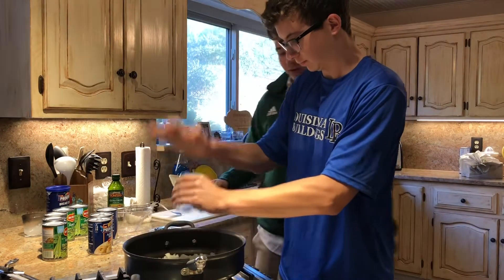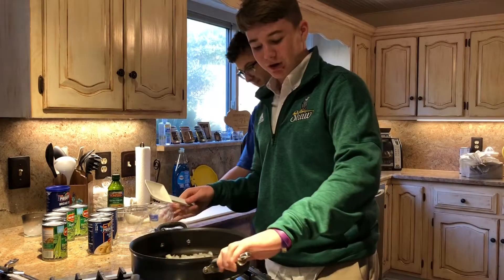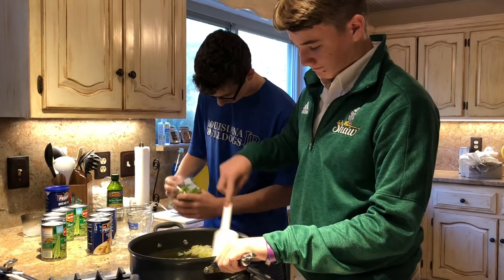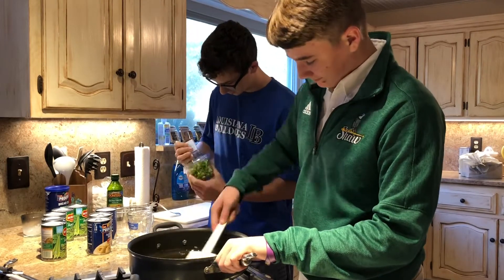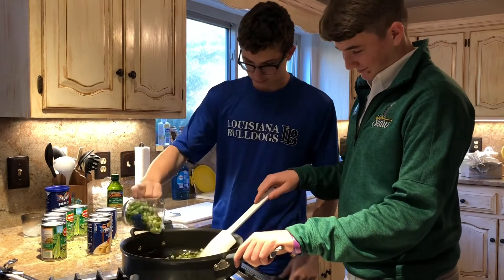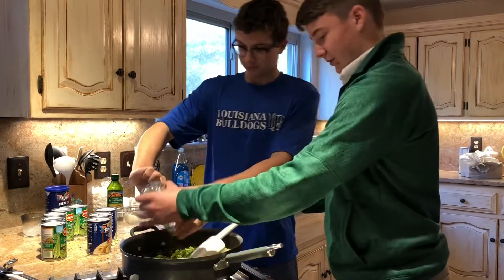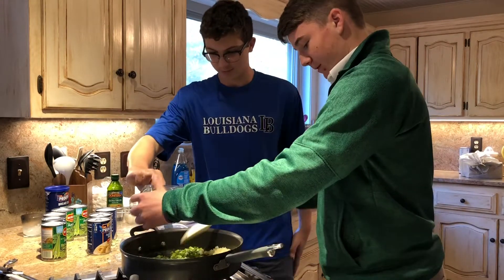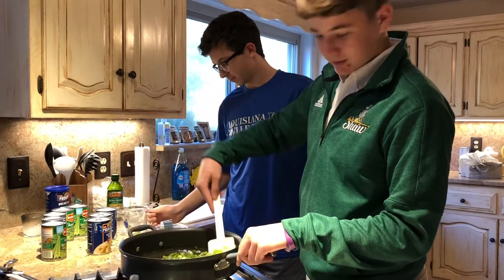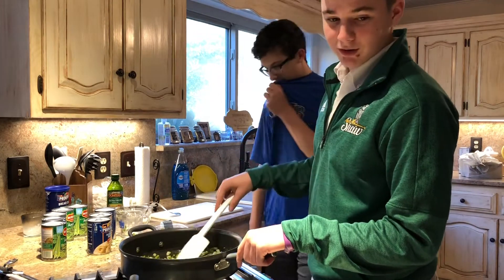I'm going to mix that while Wyatt puts the chopped green onions — one cup of it — in. Now we're going to let that sauté for 15 minutes.